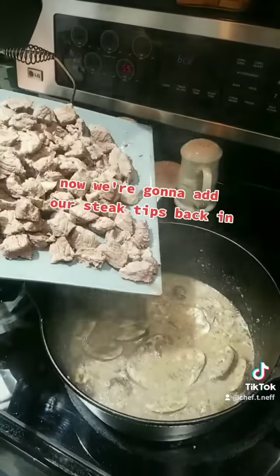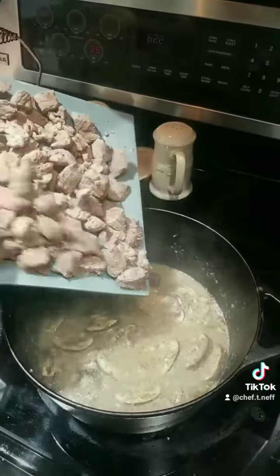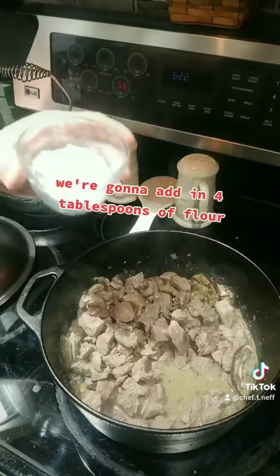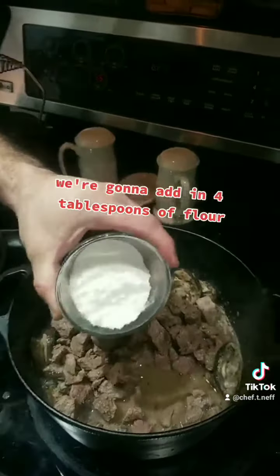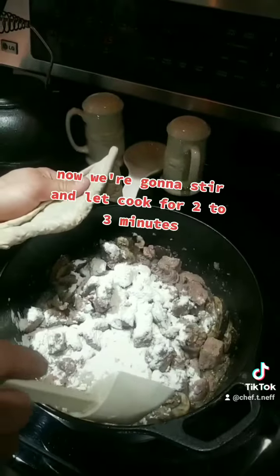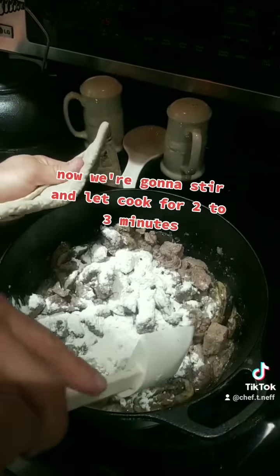Now we're going to add our steak tips back in, then four tablespoons of flour. We're going to stir and let that cook for two to three minutes.